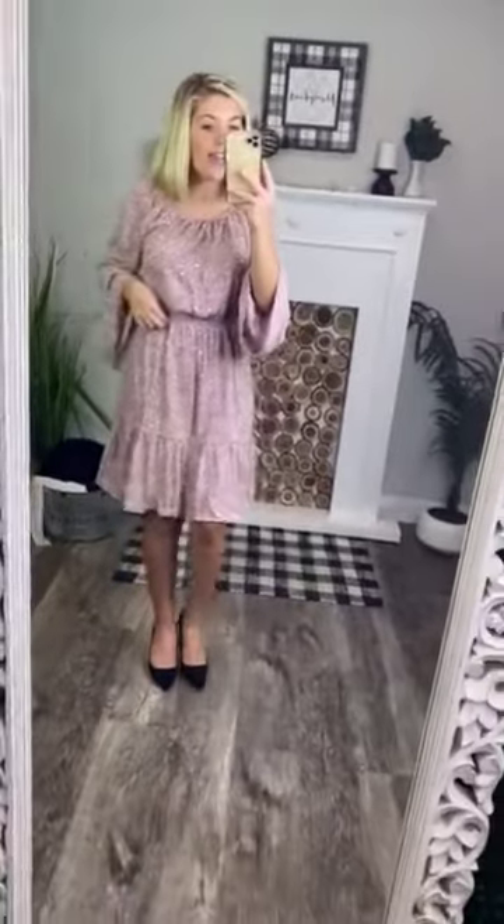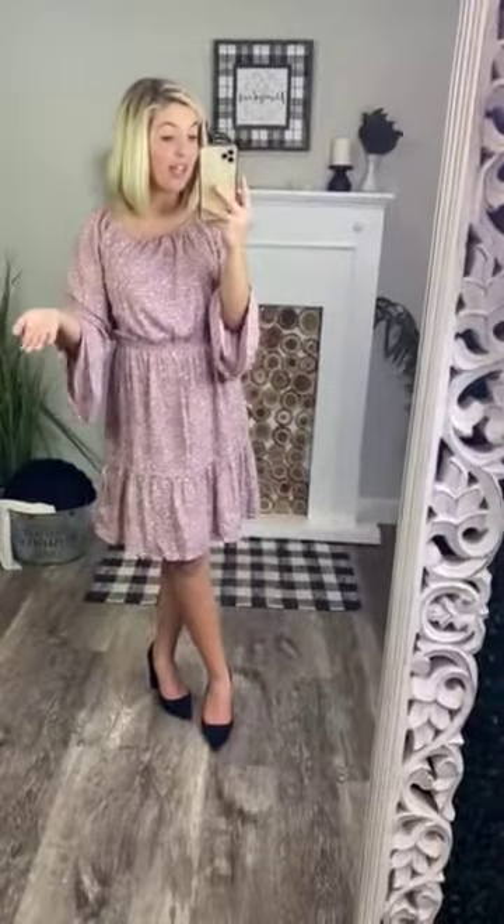The sleeves are bell-like sleeves, so they're bigger at the end — very, very pretty. You have an elastic band that hugs you in the smallest part of your body, really giving you a figure and a shape. You have a hemline at the bottom right in the middle of your thighs going into a longer ruffle, just giving more of a dainty and feminine look.